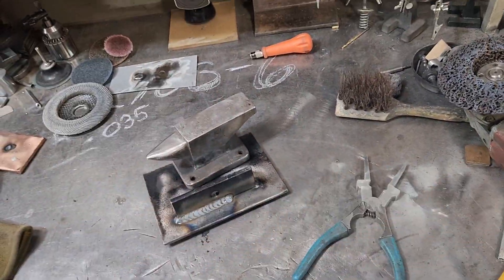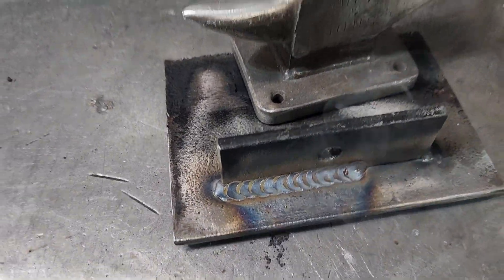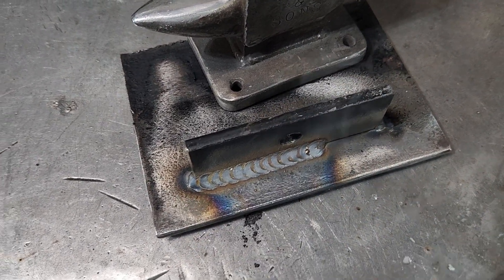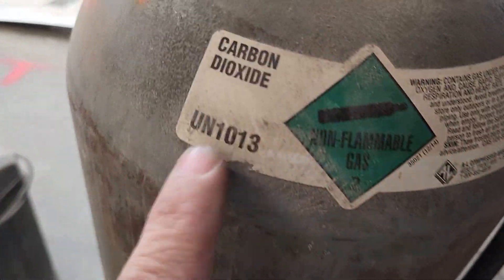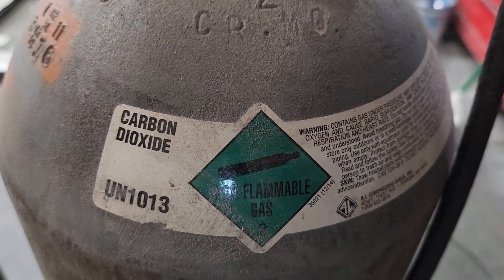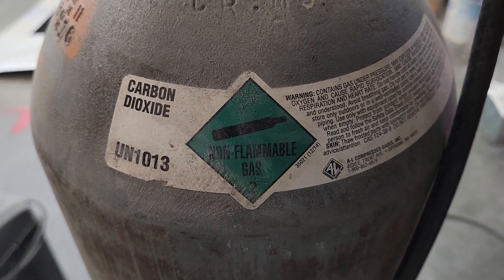I got out of position there — I should have checked myself. It started getting a little hot towards the end, but you can see very little splatter on this wire. We are running carbon dioxide — we are not running mixed gas — so no cheating. I hope you guys enjoyed the video, stay tuned, peace out.